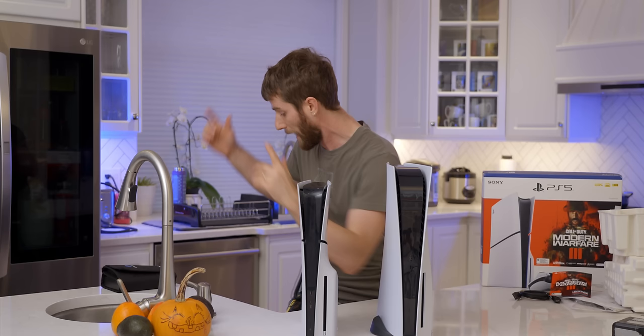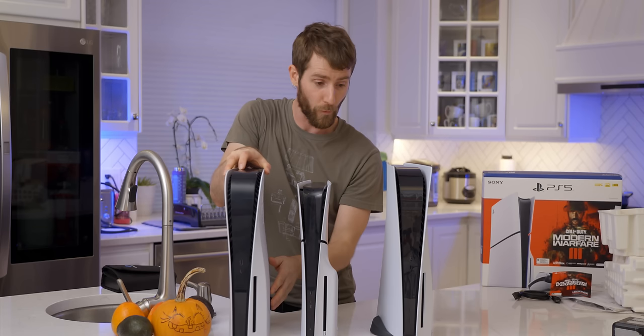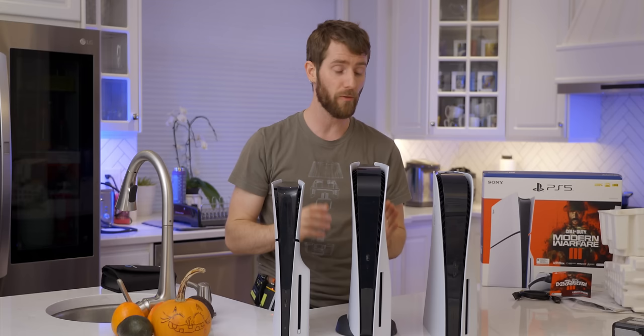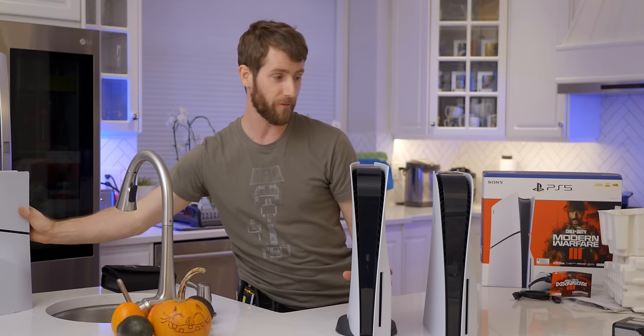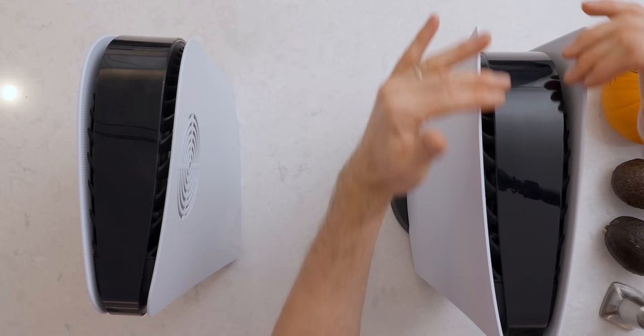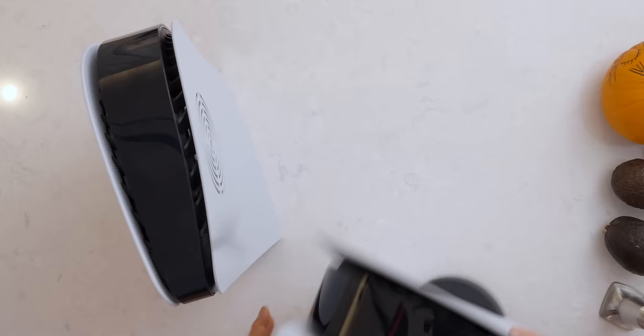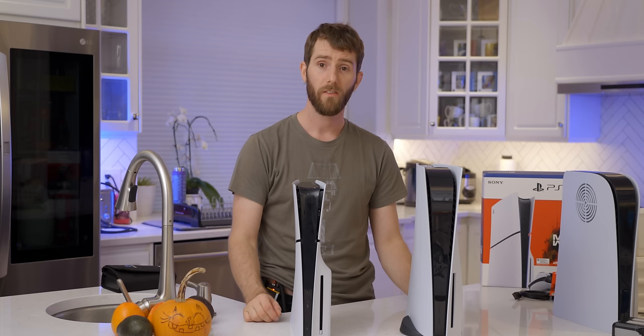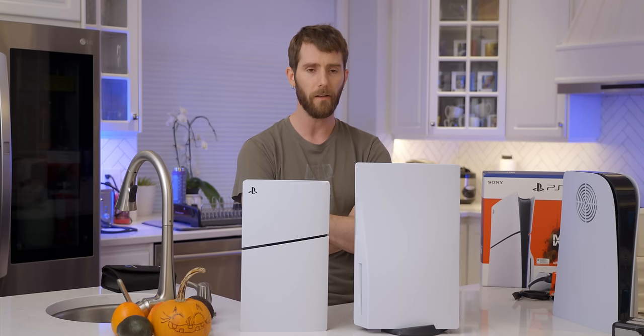Here it is — the original PS5 with dbrand Darkplates 2.0. There's a little fisheye effect to our top-down, so I'm going to remove the third one for now. PS5 versus PS5 Slim — it's kind of a reasonable size. The only argument against this is, well, I already reconfigured my whole media console to fit the original one anyway. What do I need the slim one for now? Thank you very much, Sony.